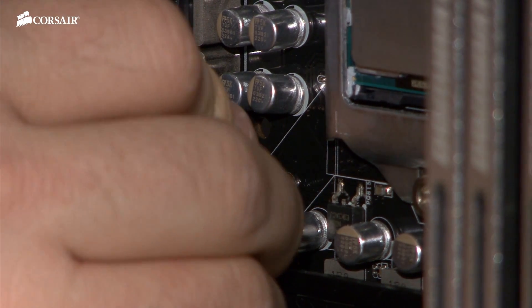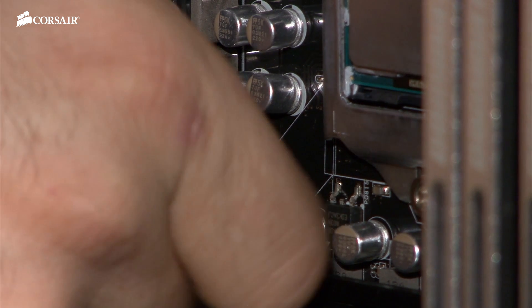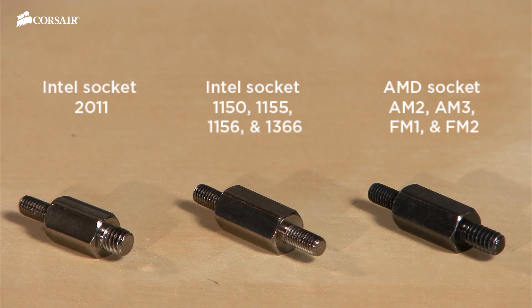Then we secure the backplate in place with these standoffs. There are three types of standoffs: one for use with Intel socket 2011, one for AMD sockets, and one for all other Intel sockets.